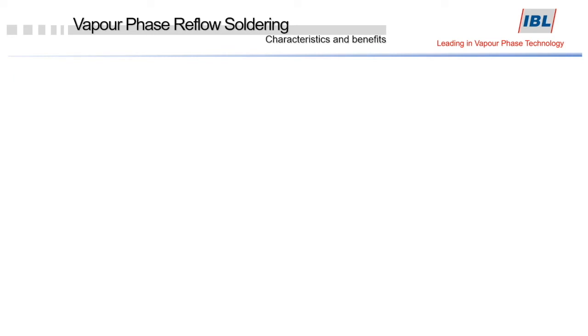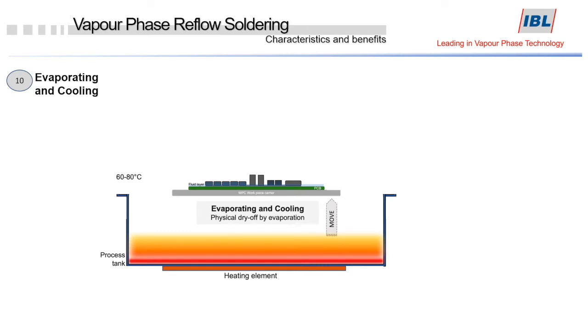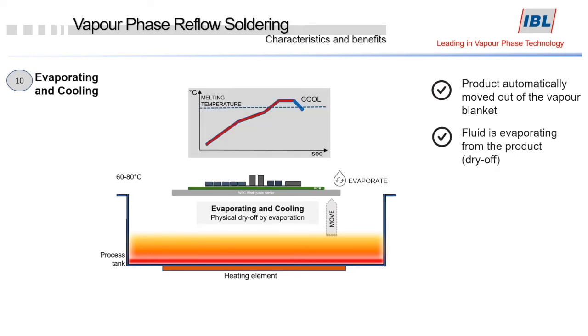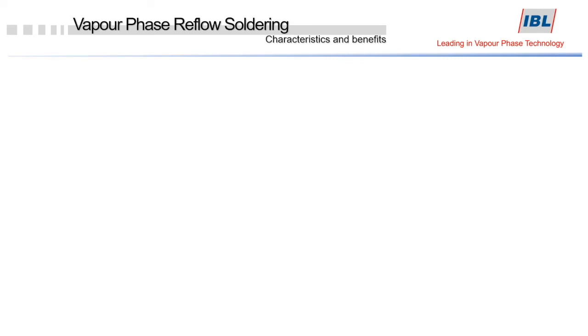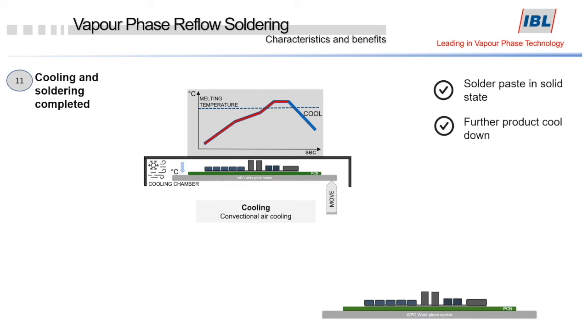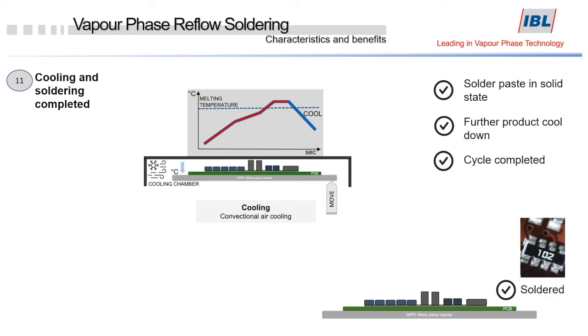Now we begin with the evaporating and cooling process. This is a physical drying due to the evaporation of the fluid from the PCB surface. Finally, the product will begin to cool down with the help of convectional air in the cooling chamber, allowing the product to be unloaded after the soldering process. The solder is now in a solid state, the product gets cooled down, and the solder cycle is fully completed.